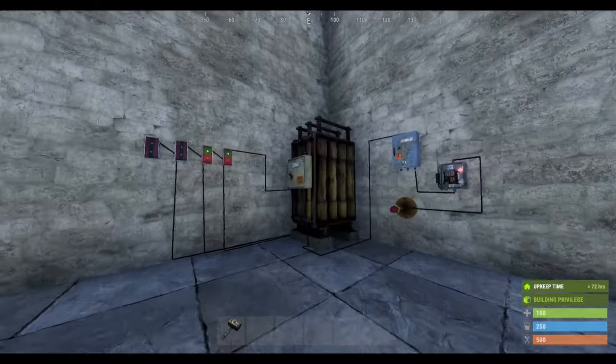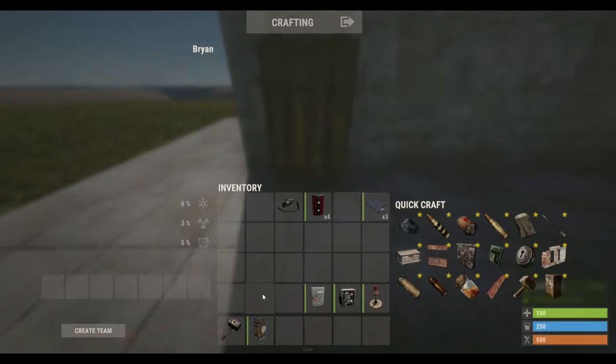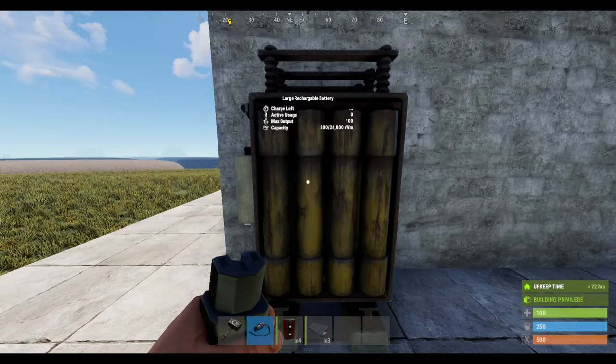We'll start off by placing this. That's the power source where all your power is stored — the capacity there is 200.